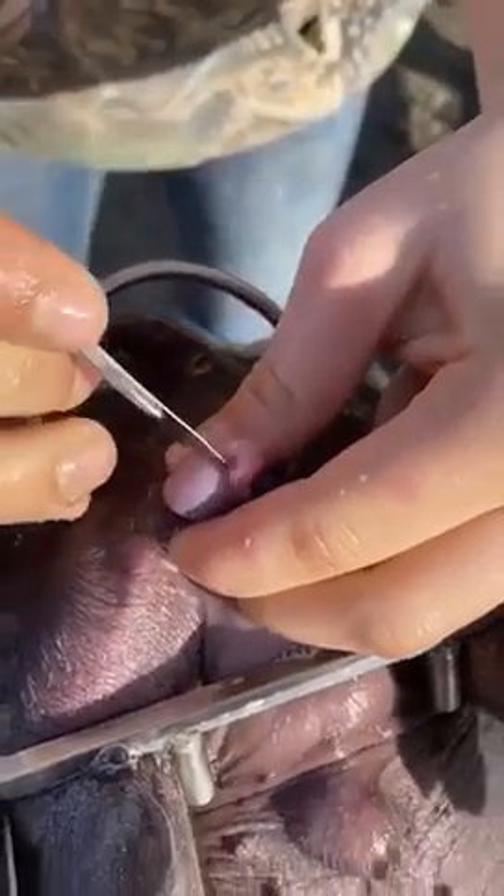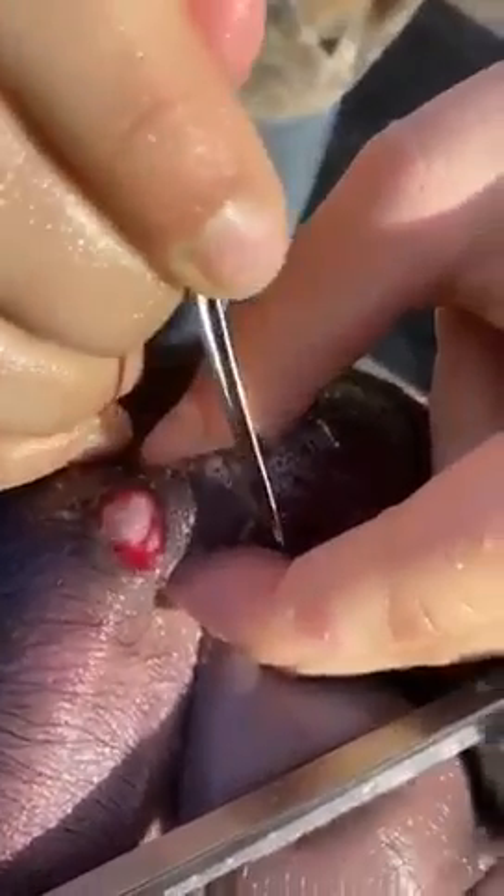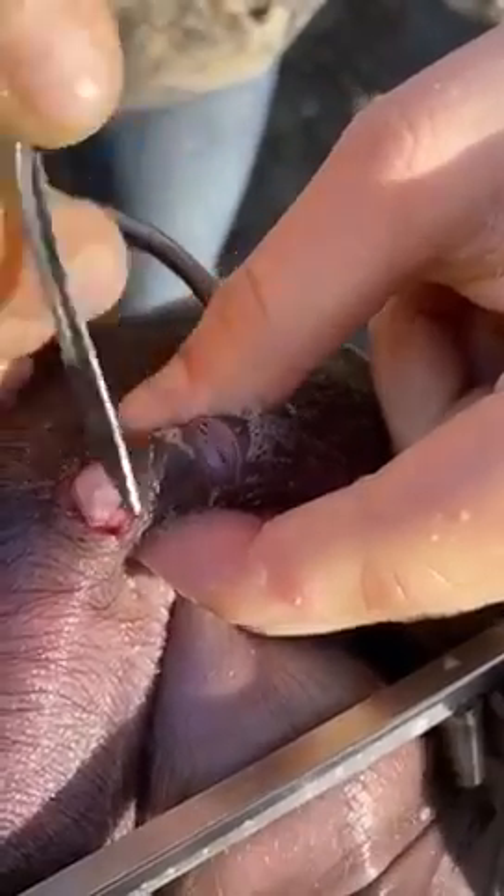Pop it out, then you can kind of twist a little bit and pull. Just kind of pull and scrape — do not cut straight, you just scrape it.